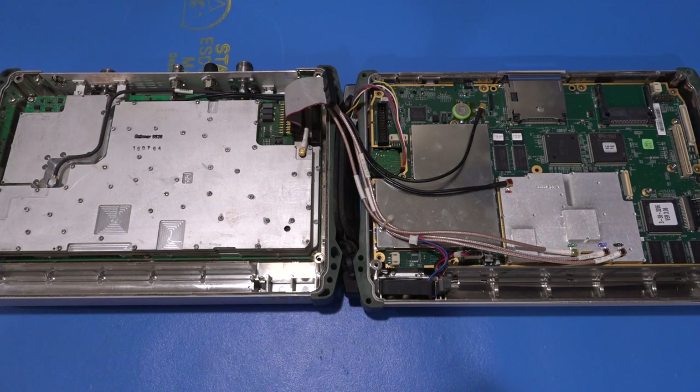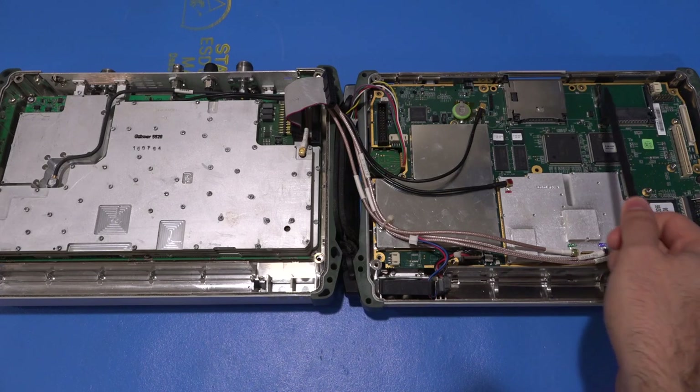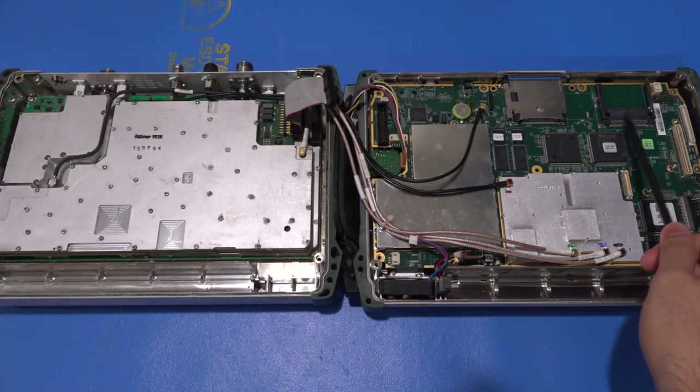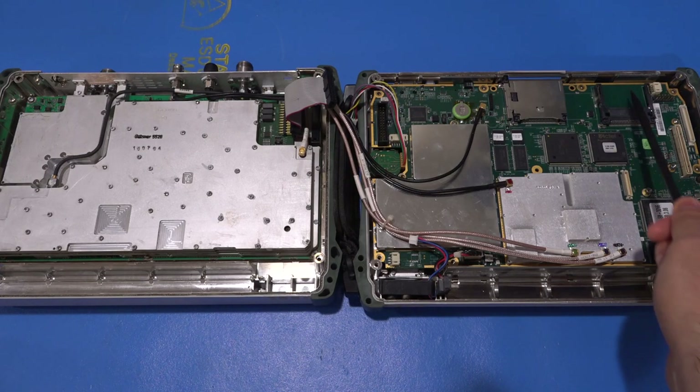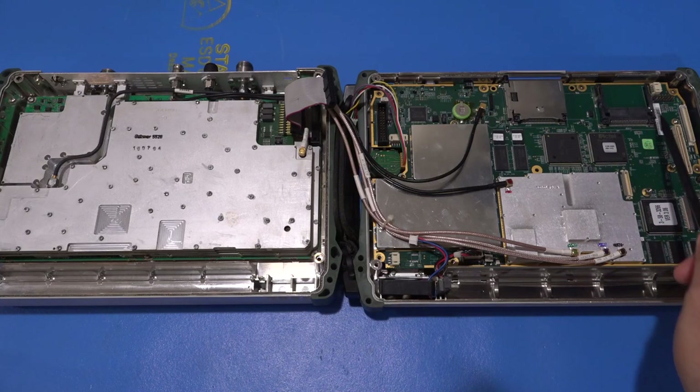I thought I should open it up before turning it on to see what it looks like inside in case there's an obvious problem. And it's a good thing I did, because I discovered a couple of minor issues. There are two flash card slots — one accessible from outside and one internal, which is where the unit is supposed to boot from — and there is no flash in there. To make matters worse, the connector was completely broken into pieces.